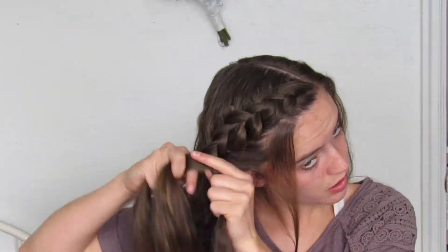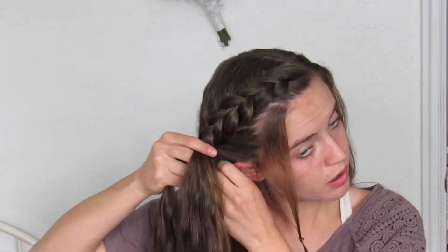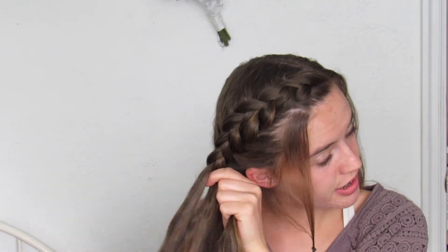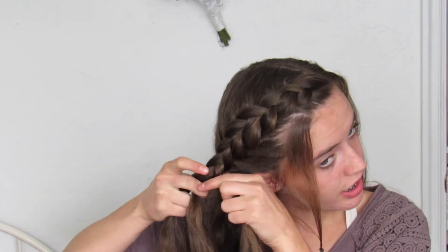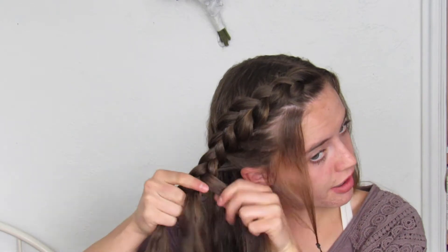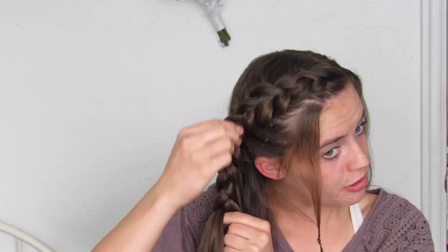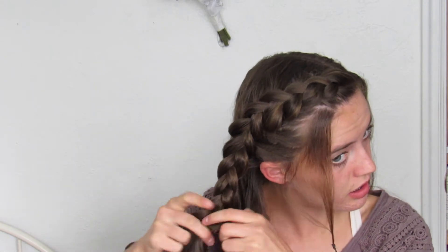I'm just gonna keep adding in hair, and once I get to about my ear I'm just gonna quit adding in more hair and just braid normal. Make sure you're going back and still loosening up the braid, then I'm just gonna stop and tie it off.